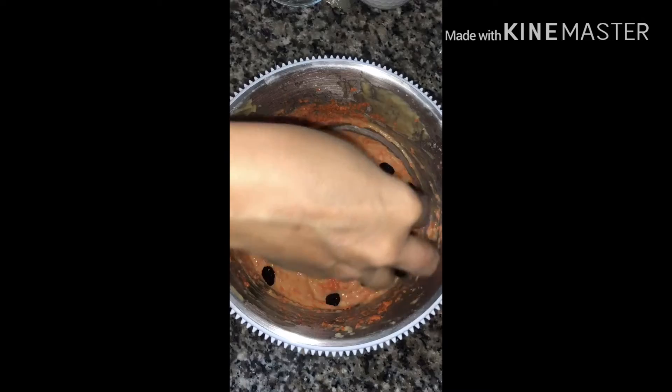Mix very well till it becomes soft. Now you may add the carrots and raisins.